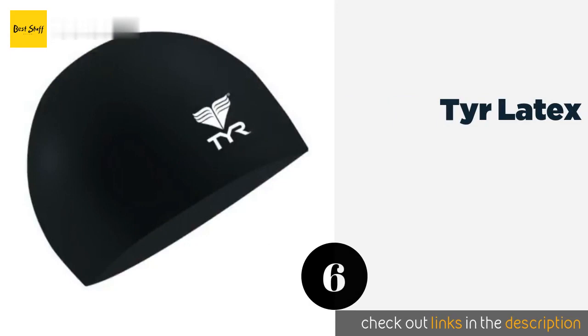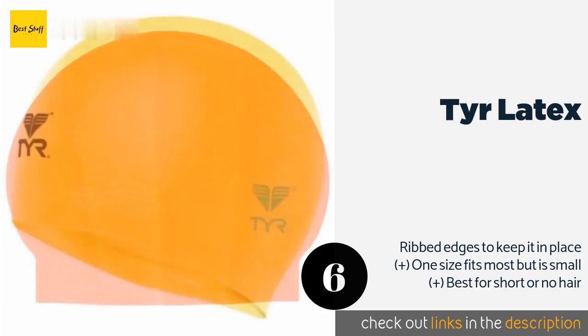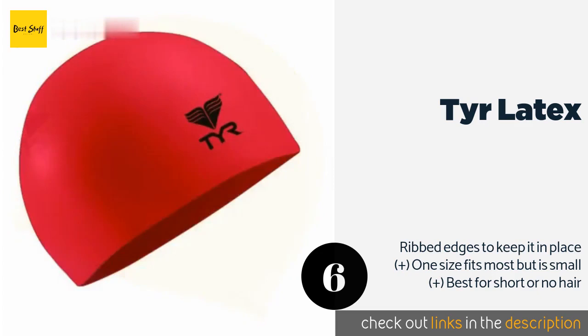Number six is the Tear Latex. For those who prefer a classic lightweight option with an extra stretchy fit, the Tear Latex comes in a wide array of color choices. It's offered at a budget-friendly price, so you might want to stock up — because it tears more easily than silicone. The price is around $6. Check out the product link in the YouTube description below.